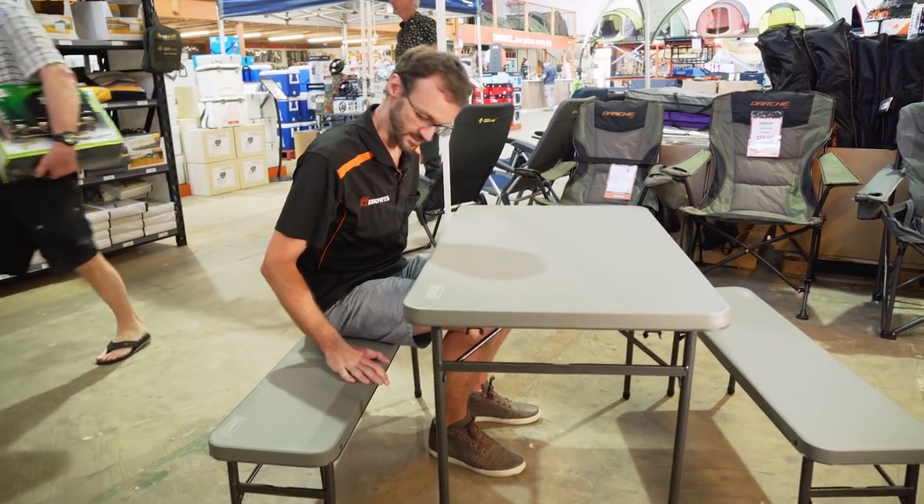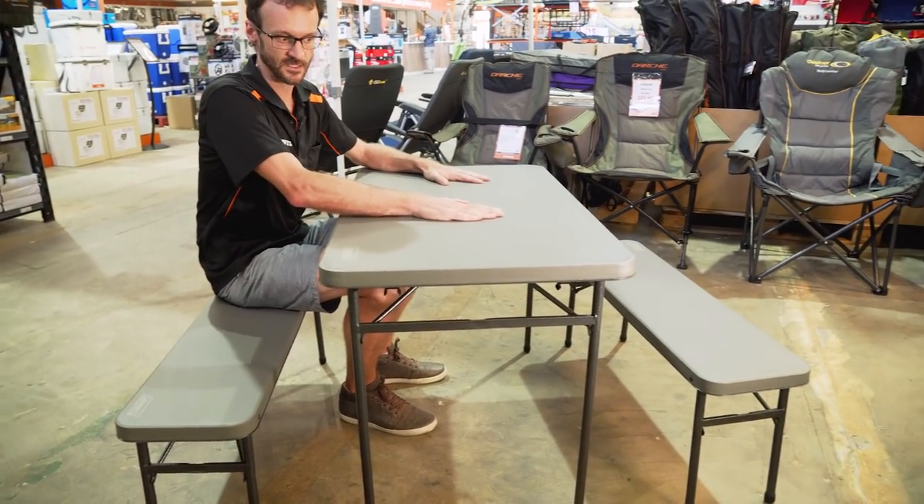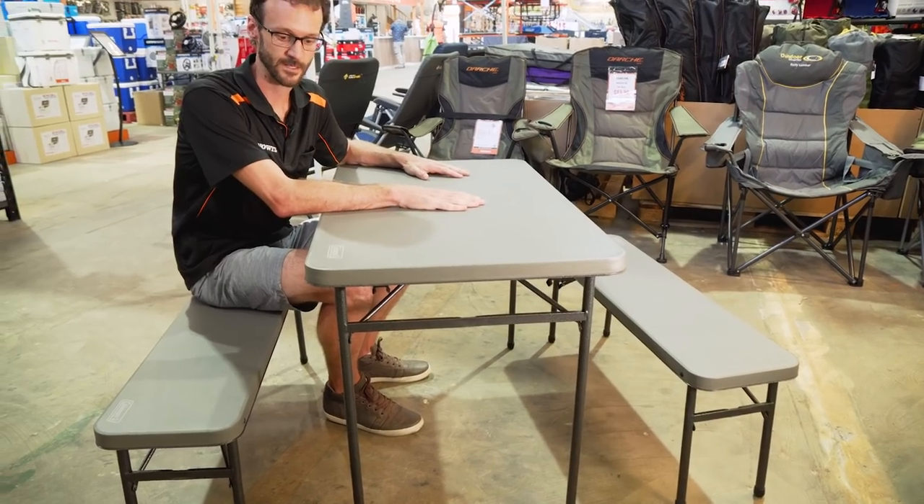In terms of stability, this bench rocks around very minimally and the table has a little bit of movement, but it's pretty good for what I've seen in camp tables.